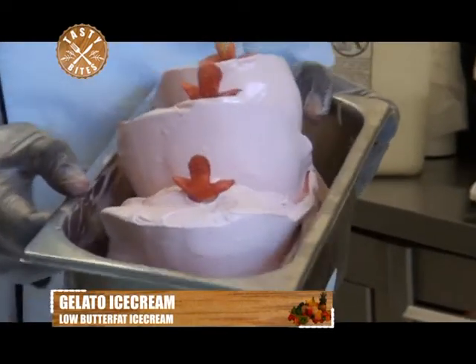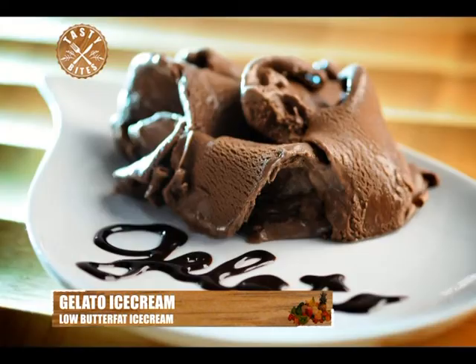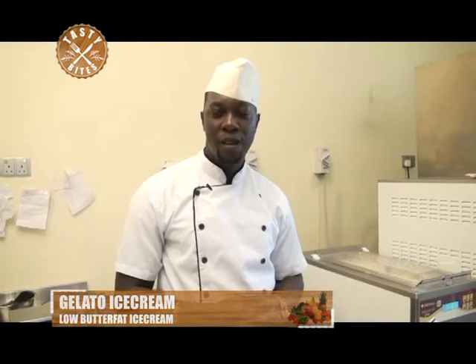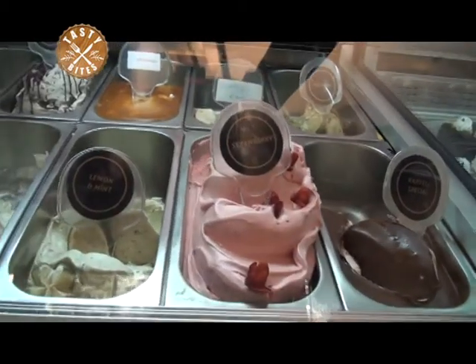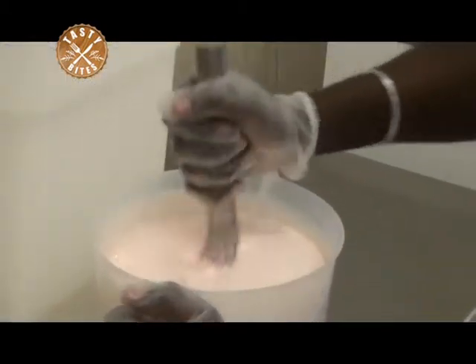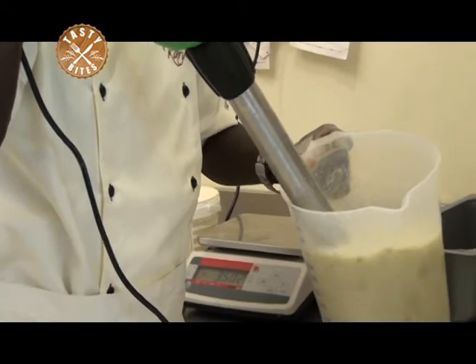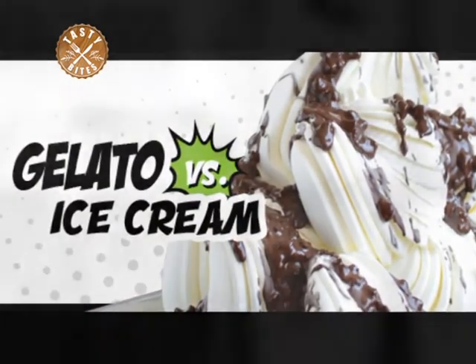Gelato is not only an ice cream you can have everywhere — it's something that will bring value and add nutrients to your body. Air is a key factor in the churning stage; gelato tends to contain less air, which gives you a much denser and intensely flavored scoop. Unlike conventional ice cream, you don't need to use eggs, which means gelato is really easy to make even at home.